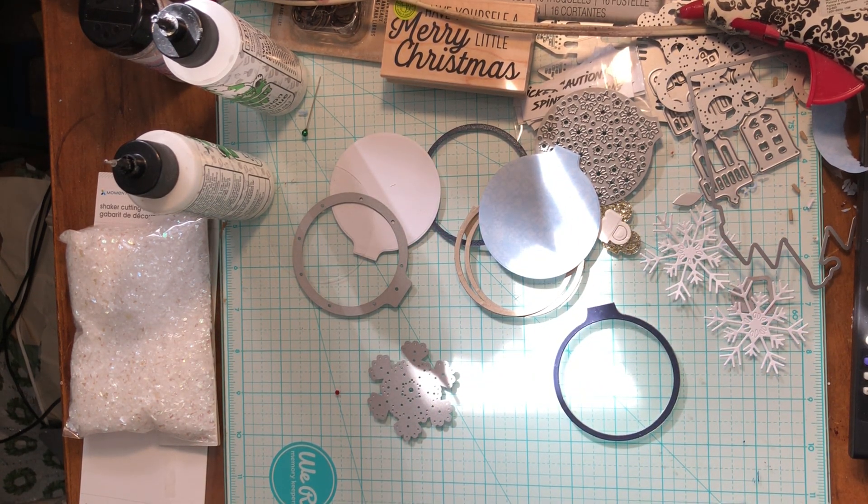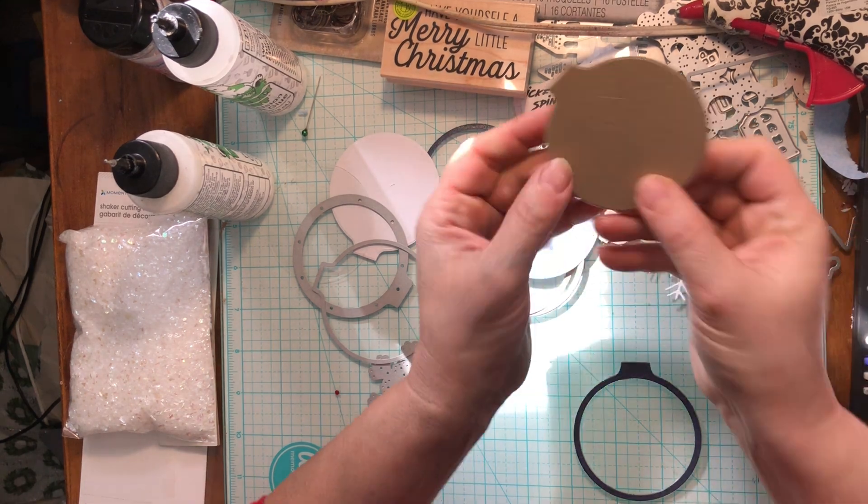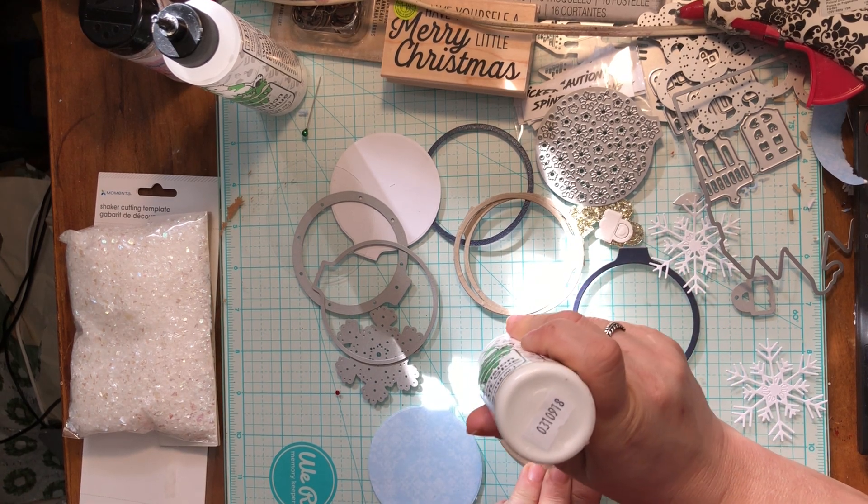I'm going to go across the room where you can still hear me and run this through to make the back of that. The paper I'm using is just paper — it's not thick or sturdy at all — so that's not going to work for the back of a shaker, especially if somebody wants to put this on their tree; it won't last. I need to put a thicker, sturdier background on it. That will also leave a nice surface so somebody can write a message, 'to/from,' or use it as a gift tag.